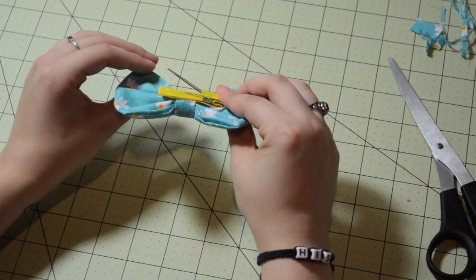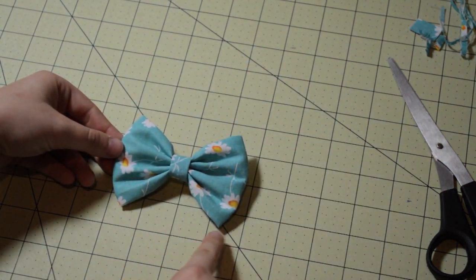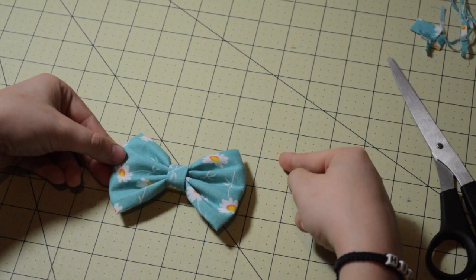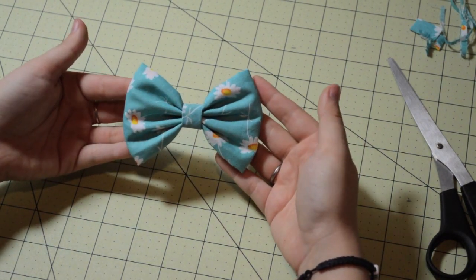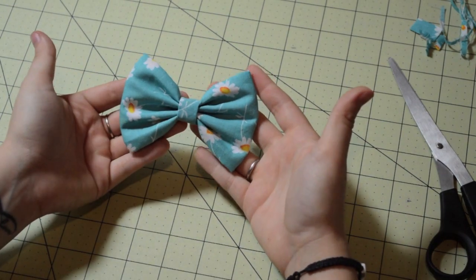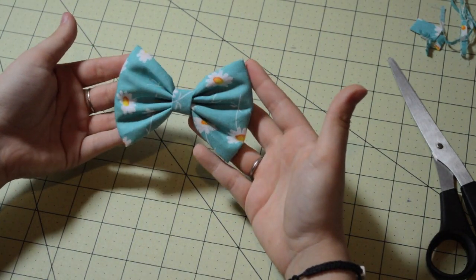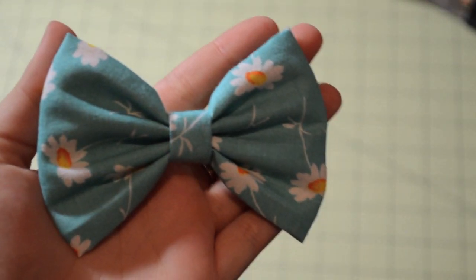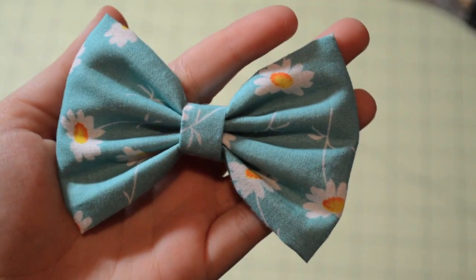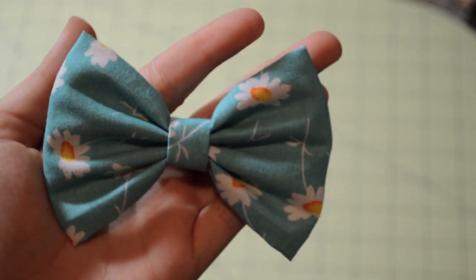So this is my fabric hair bow tutorial, guys. I hope you enjoyed it. I hope the instructions were easy. I haven't made a tutorial in about a year, so I'm kind of out of practice I guess you could say. But if you liked it, give me a thumbs up. Please let me know what other tutorials you want me to do. Thanks again for taking the time out of your day to watch my video. Please subscribe for more crafty tutorials. Thanks for watching.